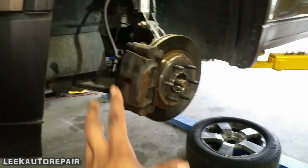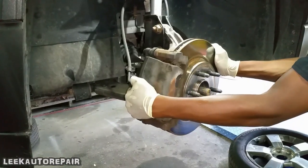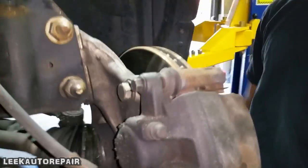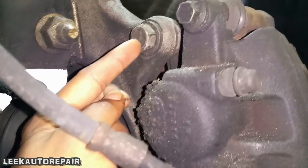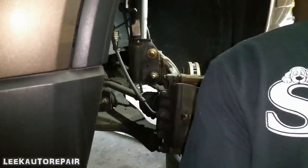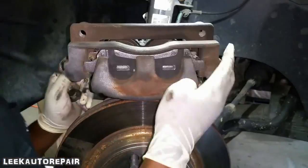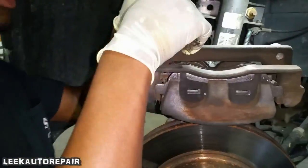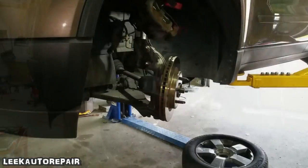Next thing you wanna do, Sean — move the whole rotor setup. Push that out so you can see the back of the bolts. Just like that. Now these two caliper bolts, you wanna remove. Go ahead and remove right here and right here.